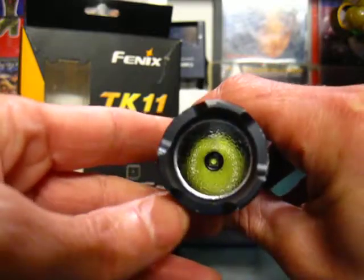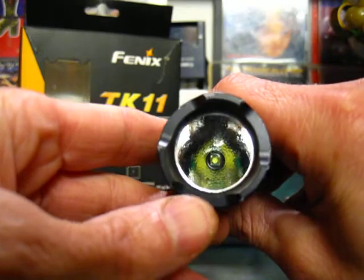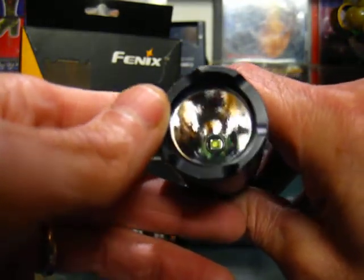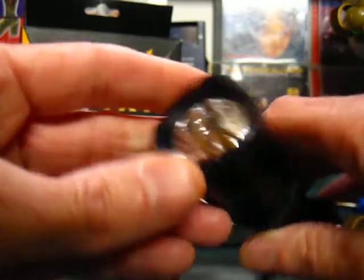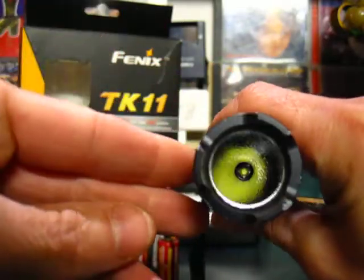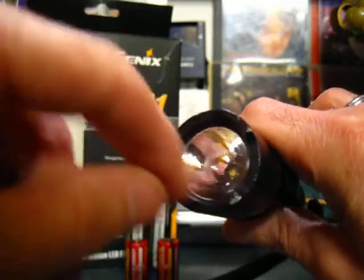The reflector is beautiful and high quality. The LED is perfectly centered at the bottom — a lot of people complain about off-center emitters, but this one is perfect sitting there in the middle. The light is sealed, meaning you can't get in there to solder a new LED in.